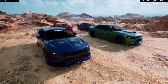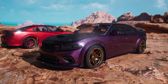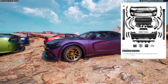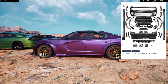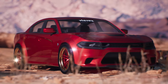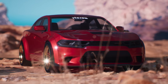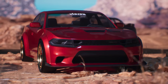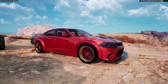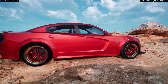Both the SXT and the RT/SRT/392 are compatible with their wide body kits. The part number BC102199 covers the complete kit, and BC102117 includes the rear bumper, front bumper, fender flares, rocker panels, and front lip. If you only need the fenders, the part number is BC102126.